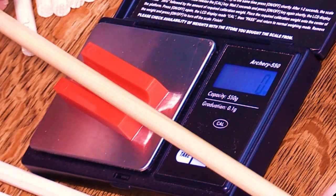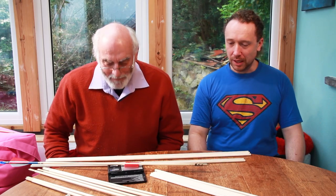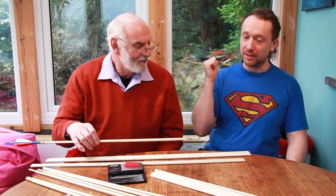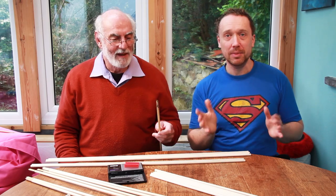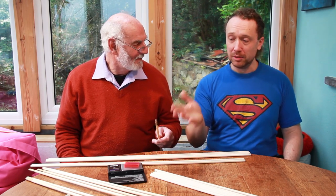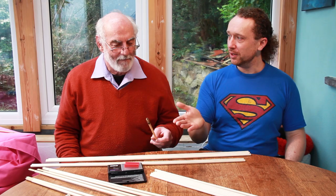That arrow was 378 grains, and now with the mud it's 381 — so it's added about three grains of mud. That's just from going outside and sticking it in the ground once. But as you say, if you keep doing that and don't clean it off, it will build up layer by layer. So if you've gone to the nth degree to match arrows for weight but don't remove the mud, it's all wasted.